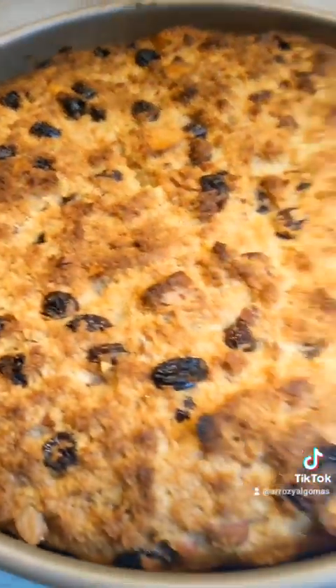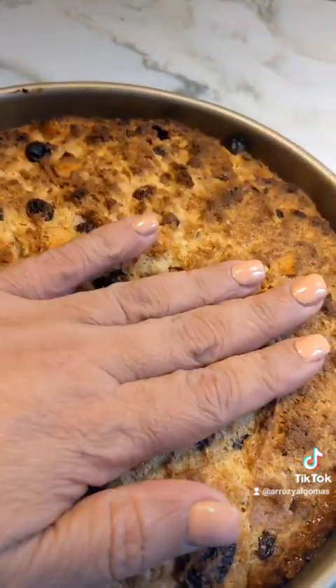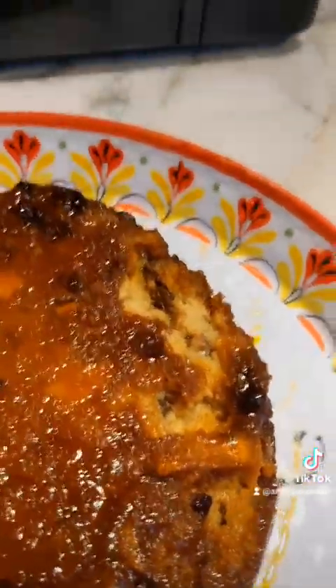It's out of the oven — nice and brown and bubbly. It's soft and I need to let it cool in the fridge, and then I will flip it. Here is the finished product — some of it got stuck on the mold.